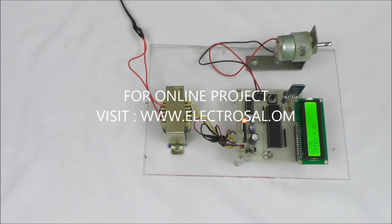Firstly, we will see the hardware: step-down transformer, voltage regulator, microcontroller, LCD display, DC motor, and a Bluetooth device to connect an Android phone wirelessly.